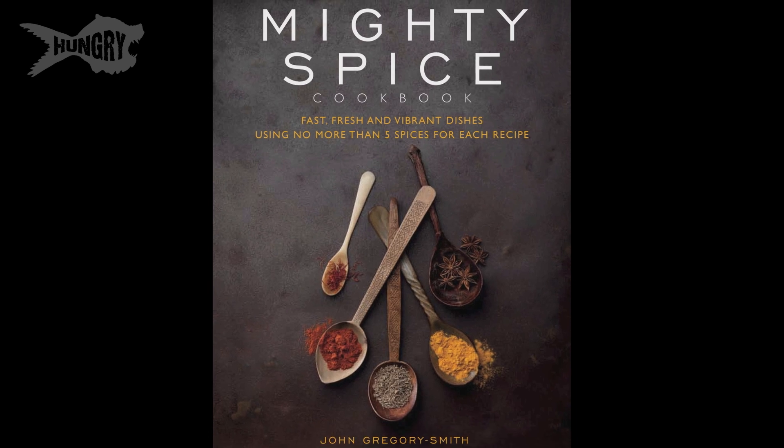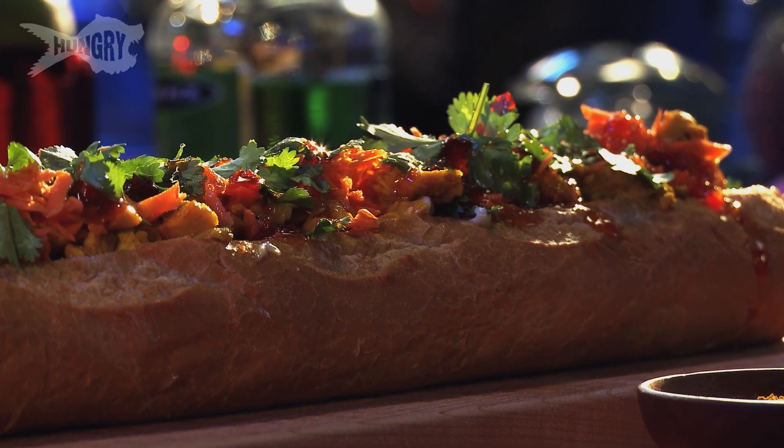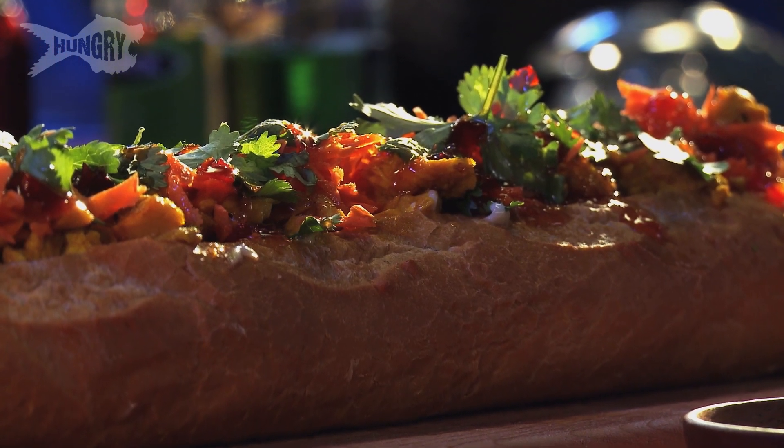Welcome to Hungry's Holiday Kitchen. I'm John Gregory Smith, a cookbook writer and I've travelled the world working in kitchens everywhere. I'm going to be making a Vietnamese banh mi sandwich using all the beautiful leftover turkey you might have, and this is a wicked little recipe.